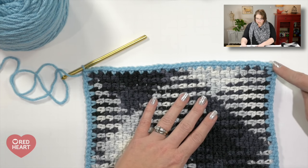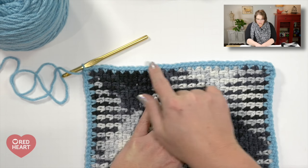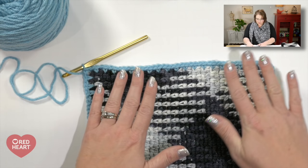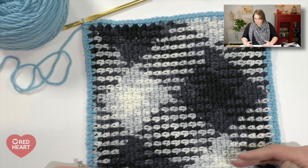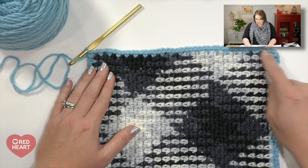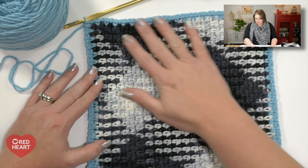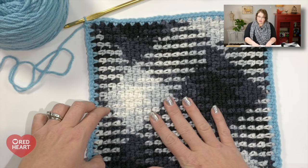From this point on, chain two and work a single crochet in each chain one space in moss stitch, continuing until your full piece — including the bottom trim — measures either 27, 31, or 35 inches depending on your size. Once you've reached that measurement, it's time to section off the center portion of your poncho that will become the fold-over cowl.